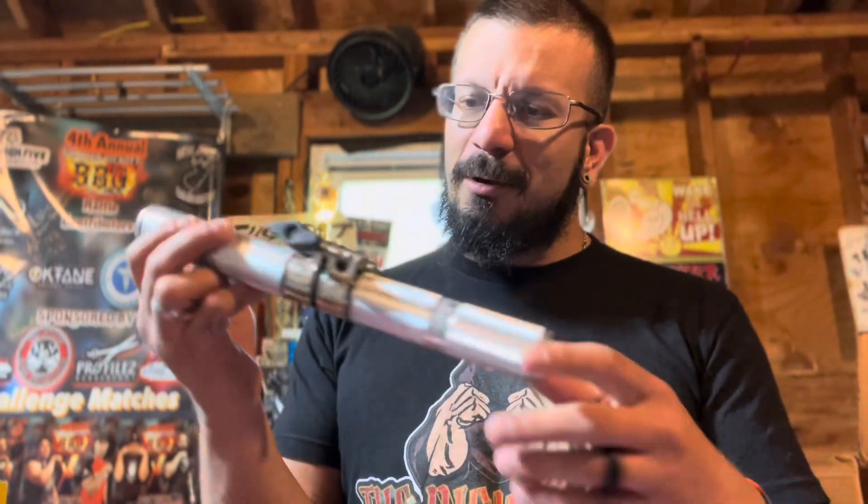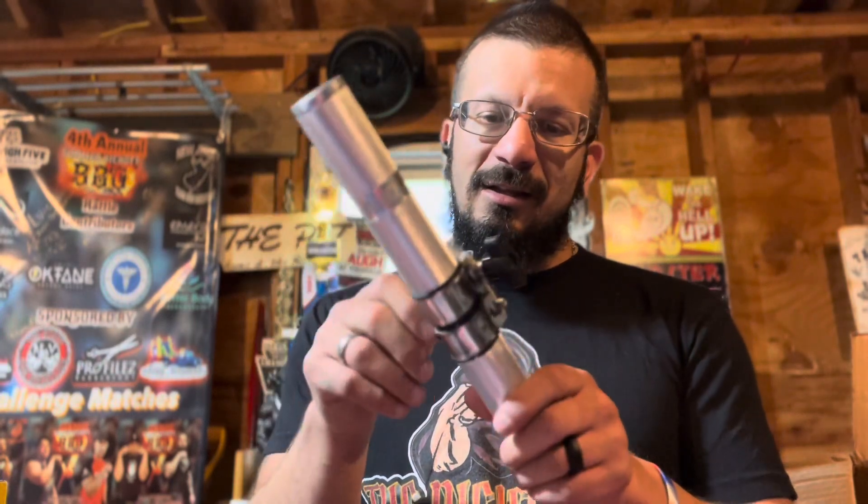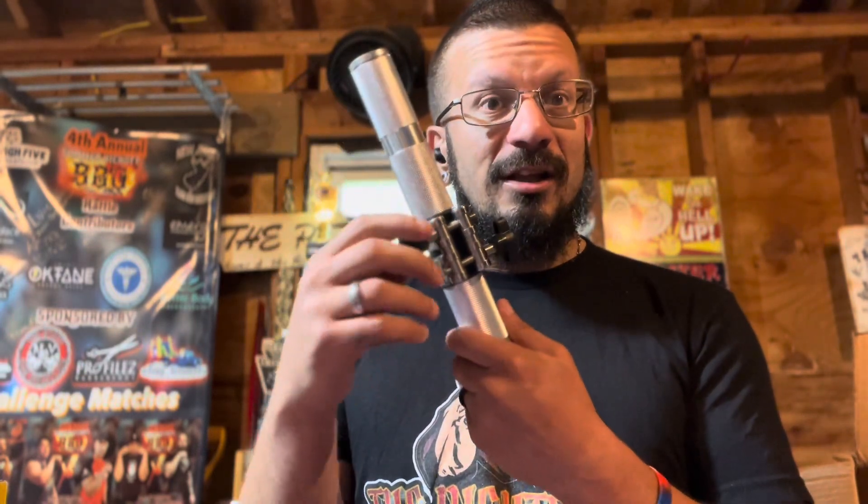Another exciting one is the Gripzilla Dynamo. This thing looks really cool — it's already in a package and really easy to open, so I'm going to give it a good little whirl. From my understanding, these little knobs right here adjust the different tensions.